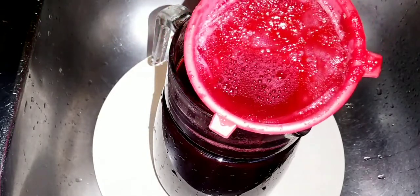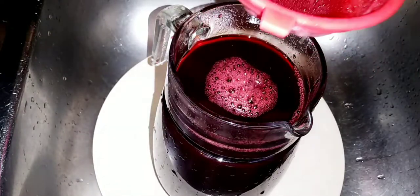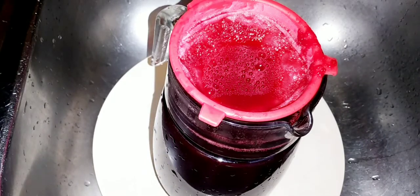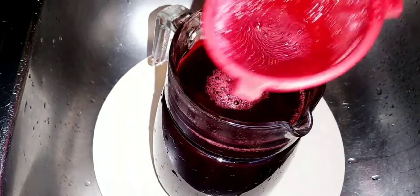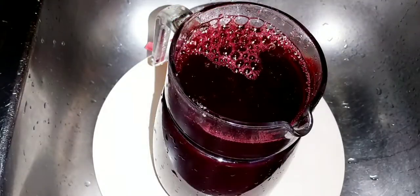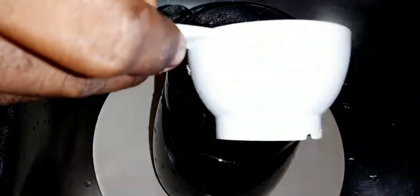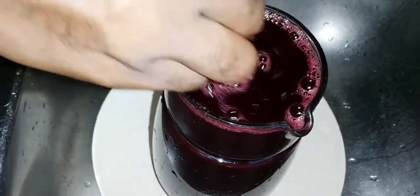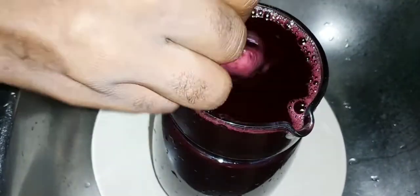We have finished straining the sorrel — very dark and rich. Use a fine strainer to remove most of the impurities for a nice clean drink. Now we're going to sweeten it. The flavor from this sorrel — oh my gosh! Remember, flavor your sorrel how you like it. I'm going to add about a half cup to a full cup of sugar, and you can sweeten to taste. This is a full jar — very nice sorrel drink. Merry Christmas to you all when it comes!